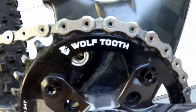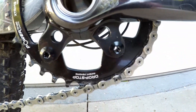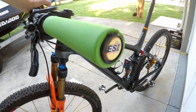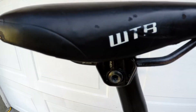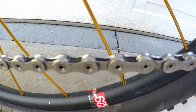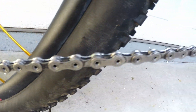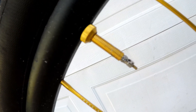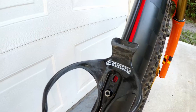The main ring is a 34-tooth Wolf Tooth Drop-Stop Power Track oval. I have green ESI Racer's Edge grips. The seat is a WTB Silverado Pro. I use wax instead of lube — it's Molten Speed Wax. I run Trucker Co. Cream tire sealant and Trucker Co. 48-millimeter gold valve stems.